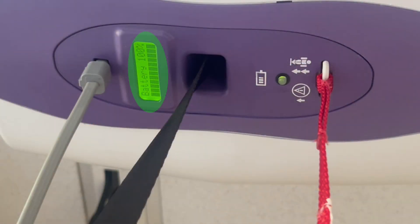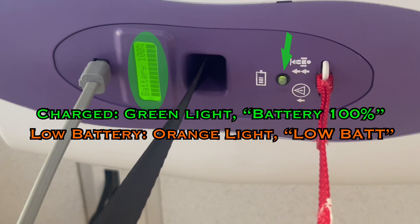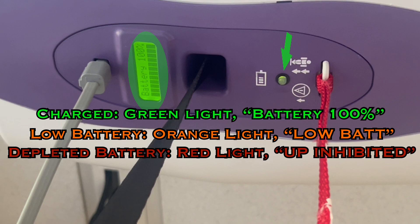There is a small screen that indicates battery life, and an indicator light on the lift that also shows battery status. If the battery is charged and the motor is disconnected from the charging dock, the light should be green and the screen should show a fully or mostly charged battery. If the battery drops below 25%, the light will turn orange, the screen will show a low battery message, and you will hear an intermittent alarm when you raise or lower the lift. If the battery becomes fully depleted, the light will be red, the screen will show 'up-inhibited,' and an alarm will sound any time you try to use the controls. If this happens, it will no longer lift up, but you can still mechanically release the patient to safely lower them to another surface.